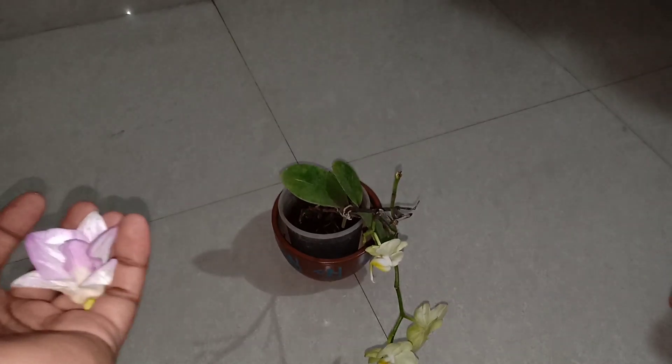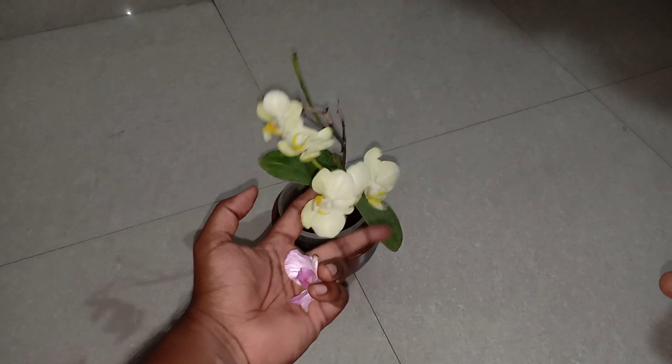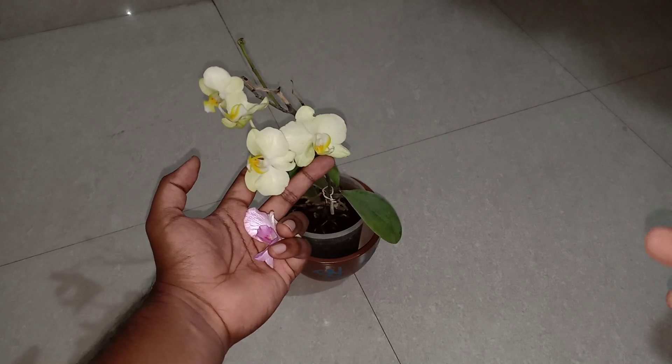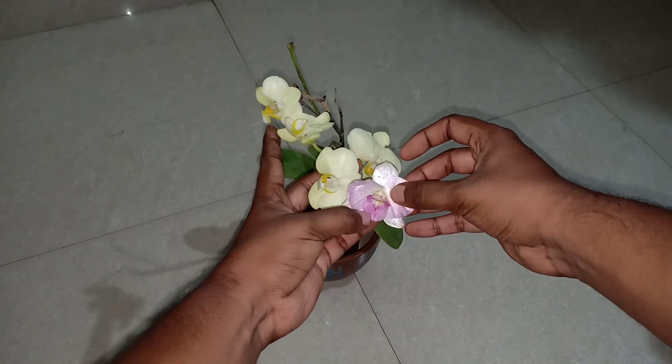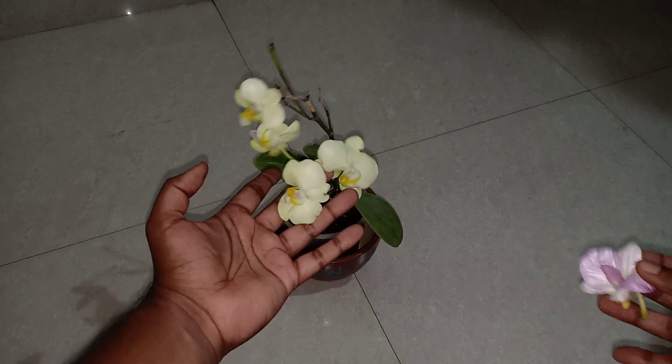The Phalaenopsis orchid is a wonderful indoor orchid and is very widely used indoors. If you are planning to bring an orchid indoors, then the Phalaenopsis is a better option than the Dendrobium, because the Dendrobium would need more light than the Phalaenopsis orchid.